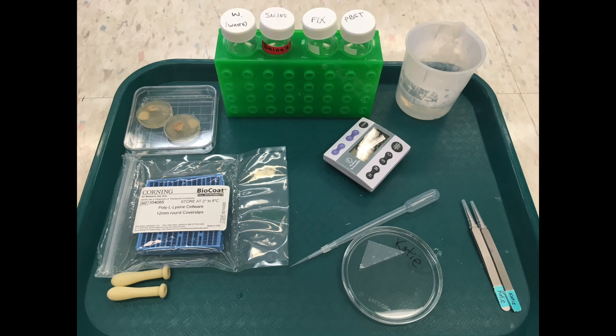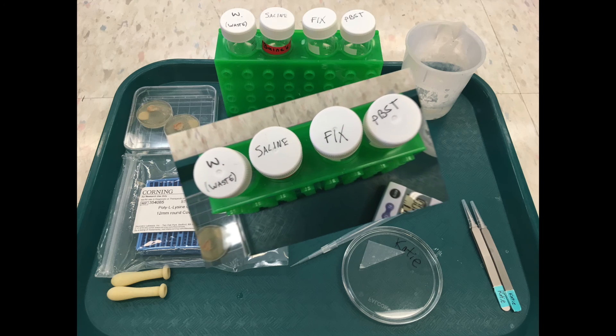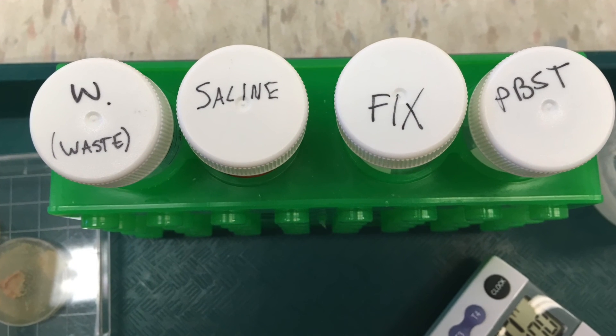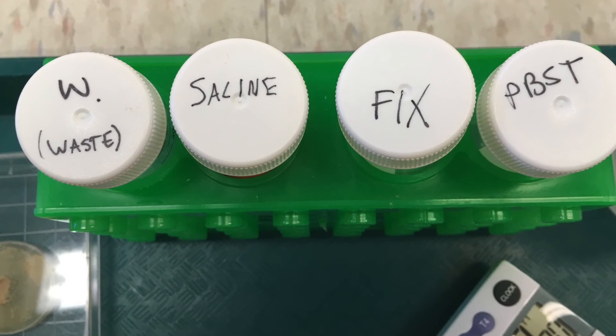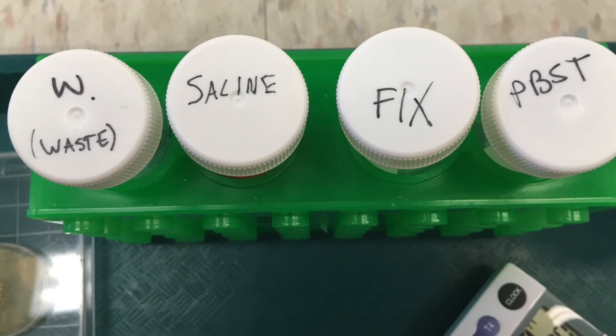Here are some of the tools you'll need: a collection cap with larvae, two sets of forceps, pipettes, cover slips, a timer, a dissecting dish, and the following solutions. Saline, which you'll need for the dissection itself, and fixative, PBST, and a fixative waste tube to prepare your brains for staining.